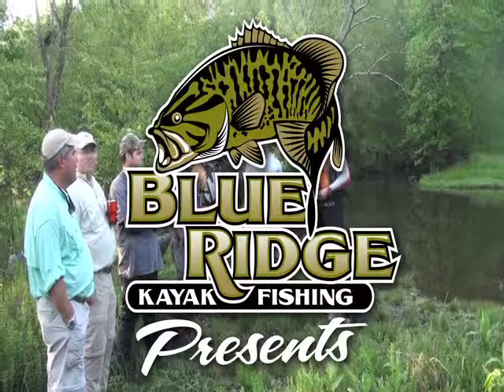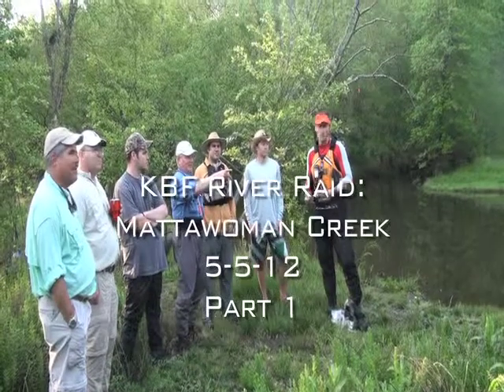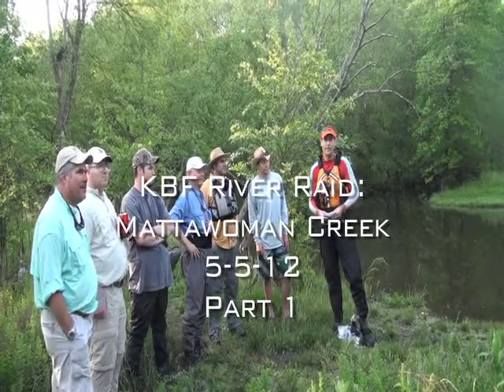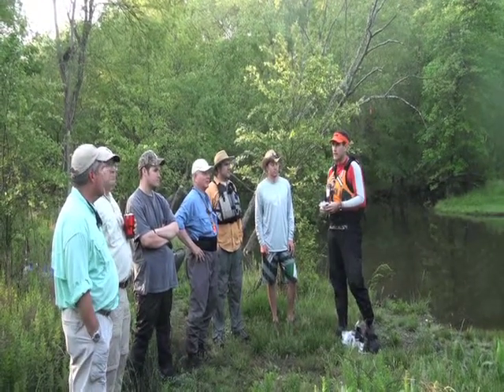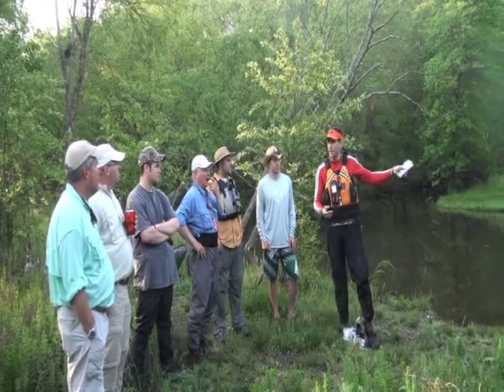We're here on May 5th. It's the kayakbassfishing.com river raid on the Mattawoman. We've got someone down here catching some herring, it looks like. There's a lot of fish that are pulled up into the top end of Mattawoman here. We scouted this last week, and there are snakehead right up in this.